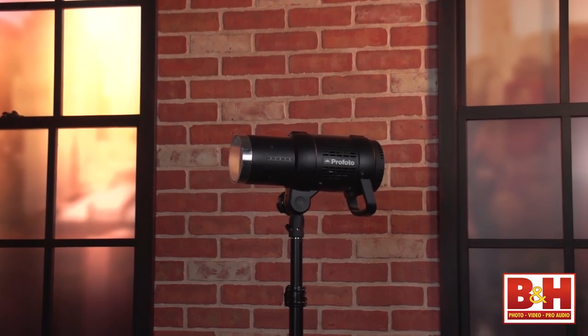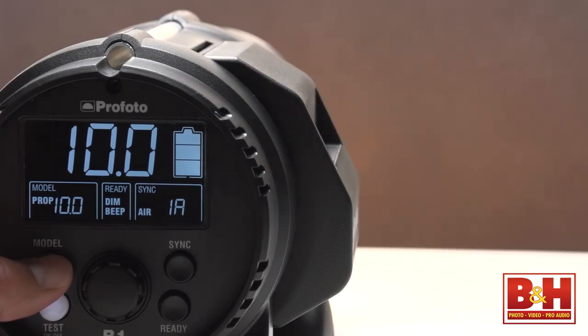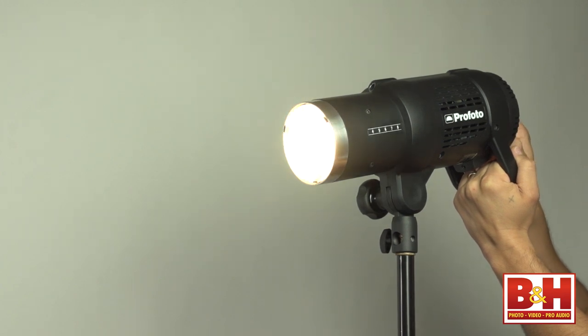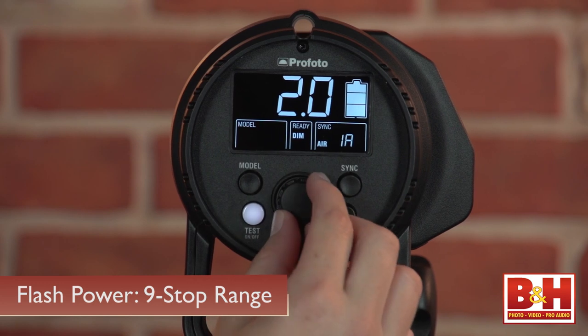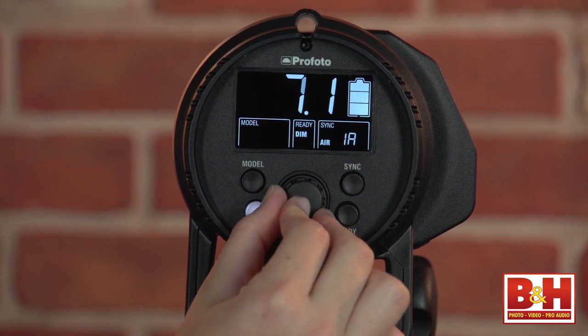The Profoto B1 500 Air TTL off-camera flash is a 500 watt-second strobe with a 20-watt LED modeling light. That modeling light is equivalent to a 70-watt tungsten bulb and you can have it off, proportional to the flash power, or on full power. Flash power has a 9-stop range and can be adjusted in tenth-of-a-stop or full-stop increments directly on the unit or from the optional remote.